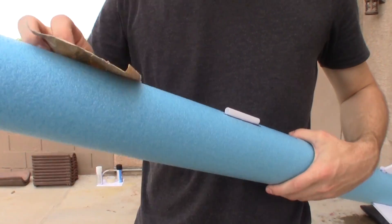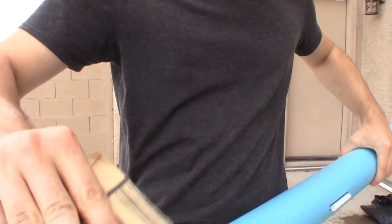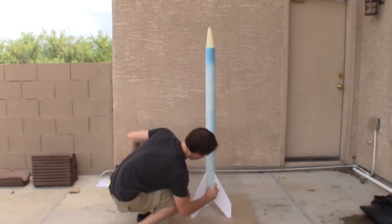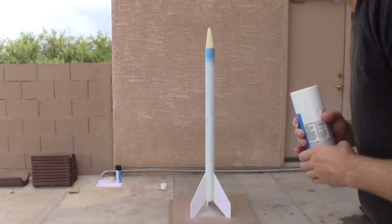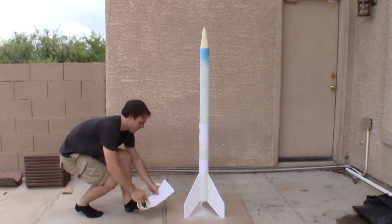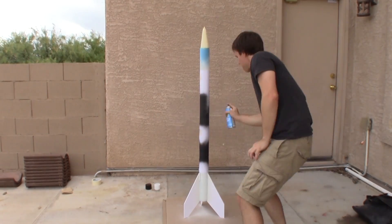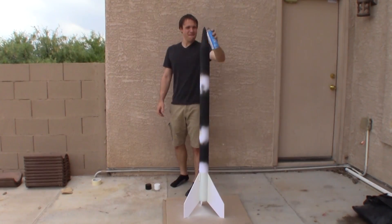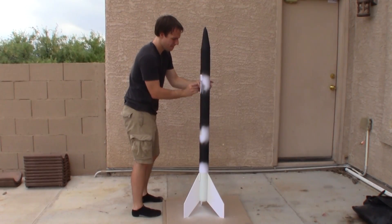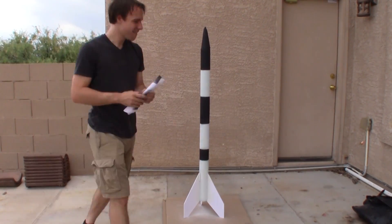Then prepare your spray paint station because once the glue dries we're going to give this rocket a NASA-worthy paint job. Make sure you paint in a well-ventilated area away from expensive things or open flames. I chose black and white spray paint because it gives that classic rocket look and makes it easier to see in flight — also the cheapest at 98 cents per can. I chose matte over gloss because it seems to stick to the pool noodle better. I'm using printer paper to ensure clean lines, and as a bonus it's really satisfying when you take the paper off and see what the rocket looks like.